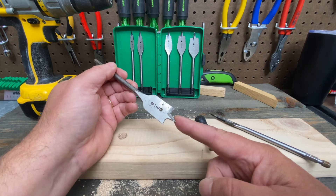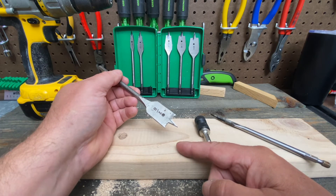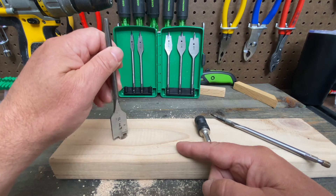The problem with this bit is once your hole is drilled you're stuck with it — you can't go any bigger, because there's no way for the point to center on the hole.